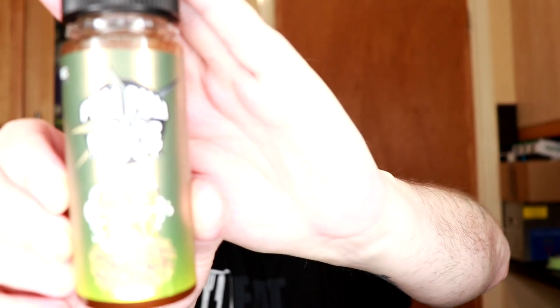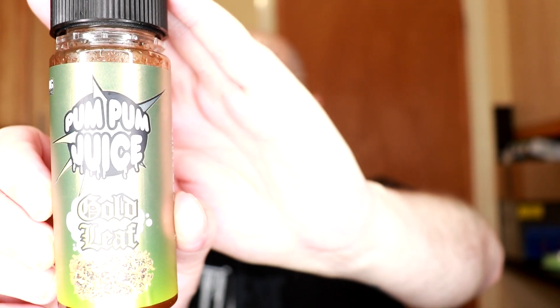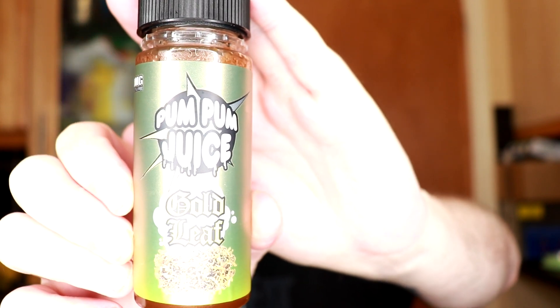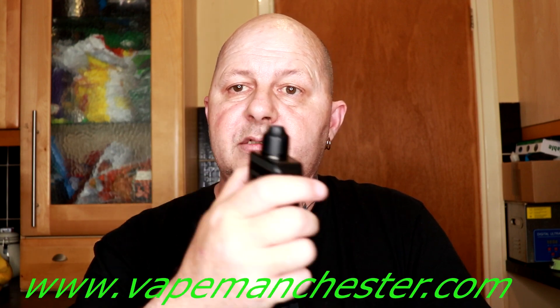The second one is going to be challenging because I haven't had a taste of this for the best part of six months, since I last tried a tobacco juice — so this should be interesting. Pum Pum Juice Gold Leaf, and this is from their Tobacco series. Got that on the Drag, Wasp on top, 50 watts — let's give it a try.